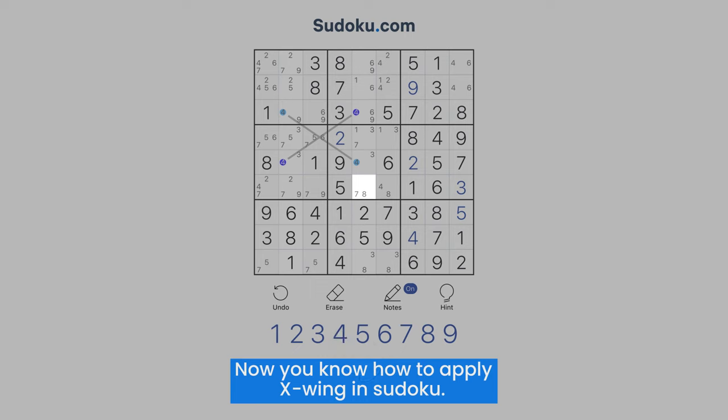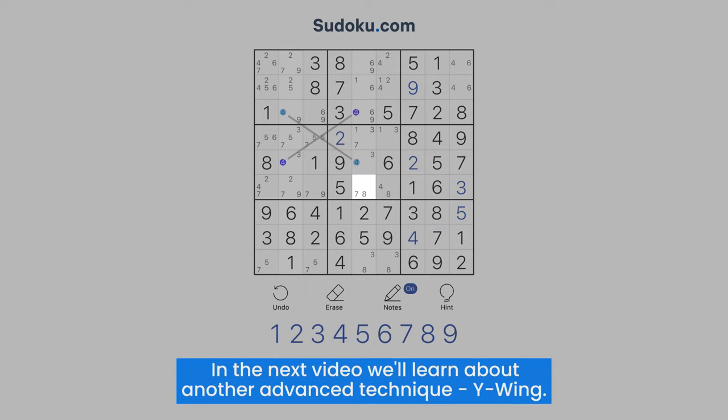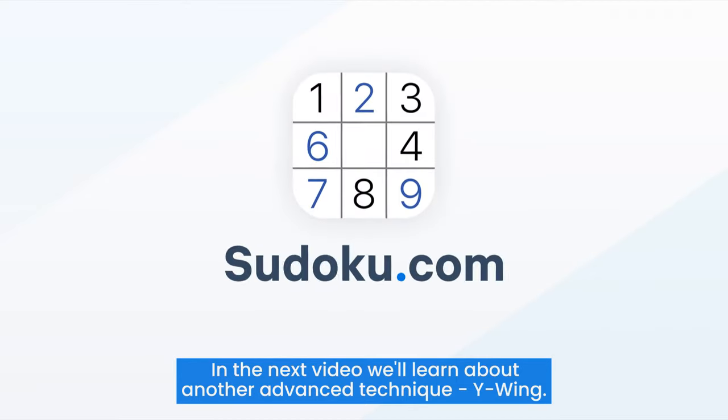Now you know how to apply X-Wing in Sudoku. In the next video, we'll learn about another advanced technique: Y-Wing.